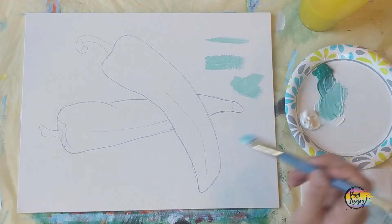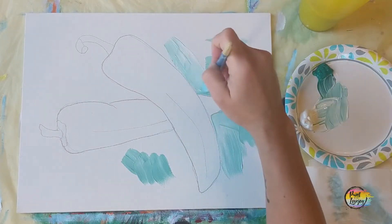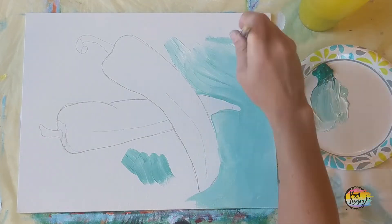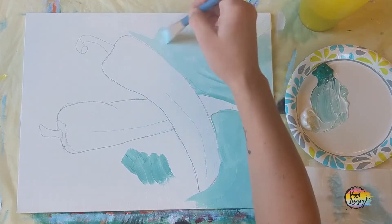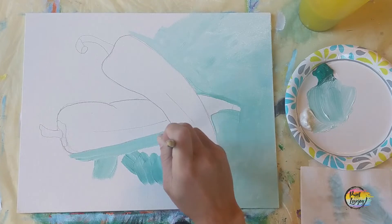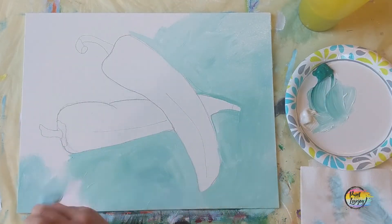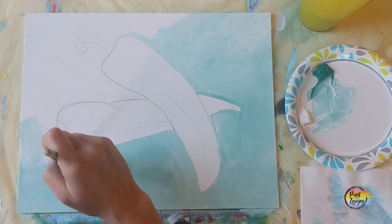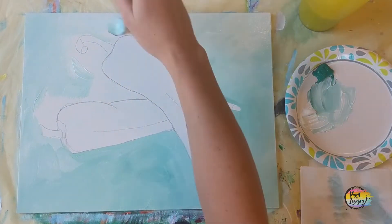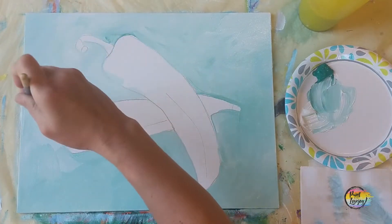I'm starting with a light teal — started with white, added a touch of teal to it, and we're going to be filling up this whole background. You do not have to paint as quickly as the video is going, but you're going to fill in the whole background and then we're going to do some wet on wet blending. We're going to build on this concept as we go through the entire painting and work with subtle blending. If you're one of my first-time painters, maybe check out some of my first-time painter videos, get a little more comfortable with mixing your paint and the pressure of your brush.